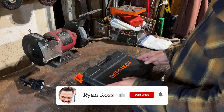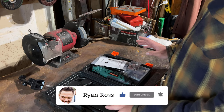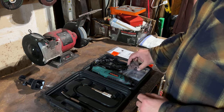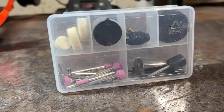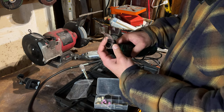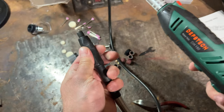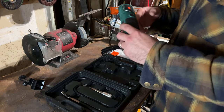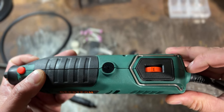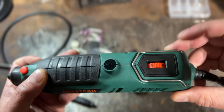As you can see it comes in a nice hard case — that is always good to have. I like hard cases, especially if you're going to store it away somewhere. This also comes with instructions right here, then the tool itself, and then you have a little extra kit here, a little protection glass piece that goes around, and then this is just an extension piece. The tool itself is variable speed.